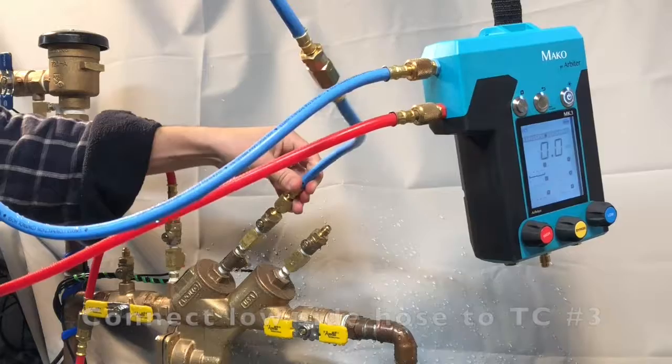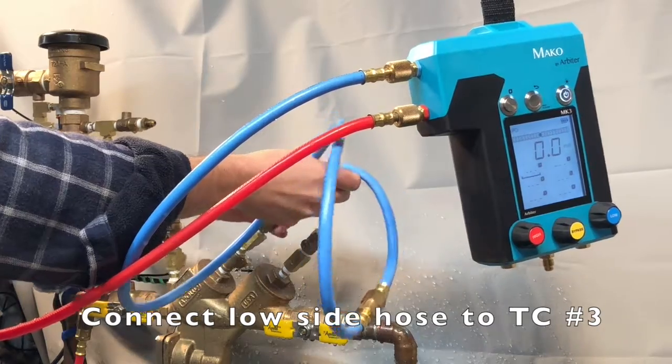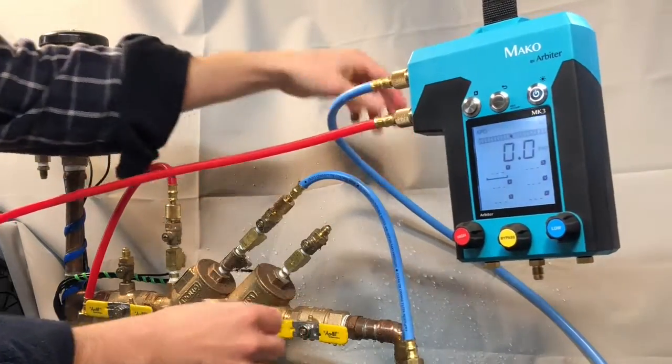Next, connect the low side hose to test cock number three. Again, connect the hose to the assembly using the fitting closest to the filter, so that previously filtered debris doesn't accidentally get flushed into your test gauge.